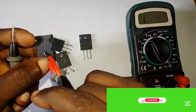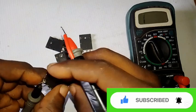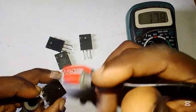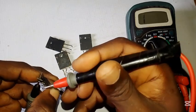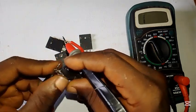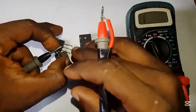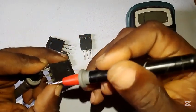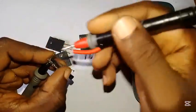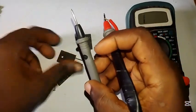Let's start with the first one — this is TTC5200. I'm testing this side against this side. You can see it's giving a reading on the first side. But remember, a transistor is like a series of diodes — it should only conduct in one direction. When I put it the other way, it reads zero zero. I turn it to the other way — same thing, zero zero. This one is very bad, just throw it away.